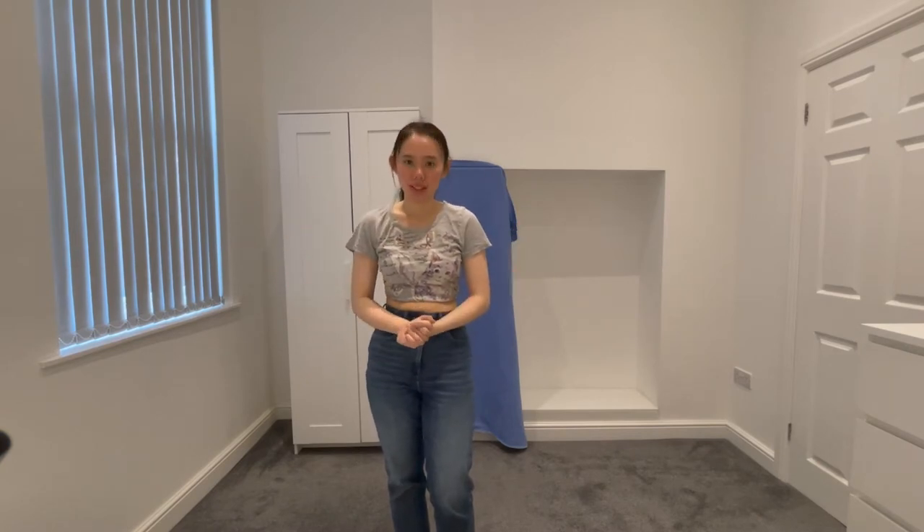Hi, so today I'll be teaching you the chorus to "Stay This Way." Bear in mind, this video is mirrored, so just follow along as you see. I'll be explaining the moves step by step. So shall we get into it?